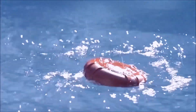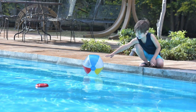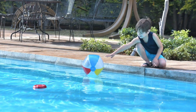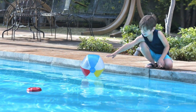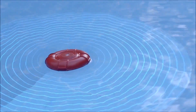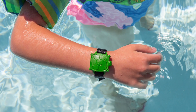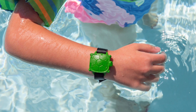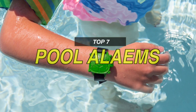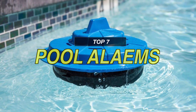Pool safety is the primary concern for many pool owners as it can be the difference between life and death. One way to ensure pool safety is to add a pool alarm system to your swimming pool. By adding this small but effective device to your pool, you can be notified the second your children enter the pool compound. So if you're looking for one, we can help you with some of the best in the business. Kindly take a peek at the video description if you want to know more about the featured products or need buying links for them.